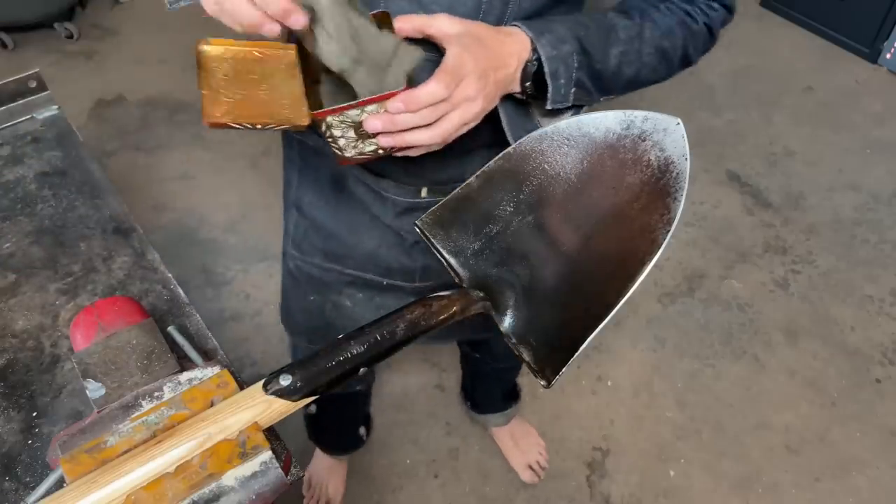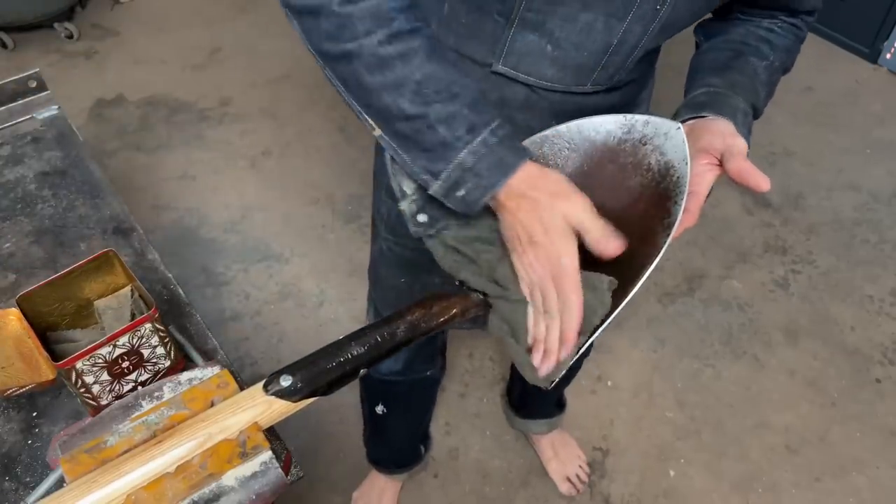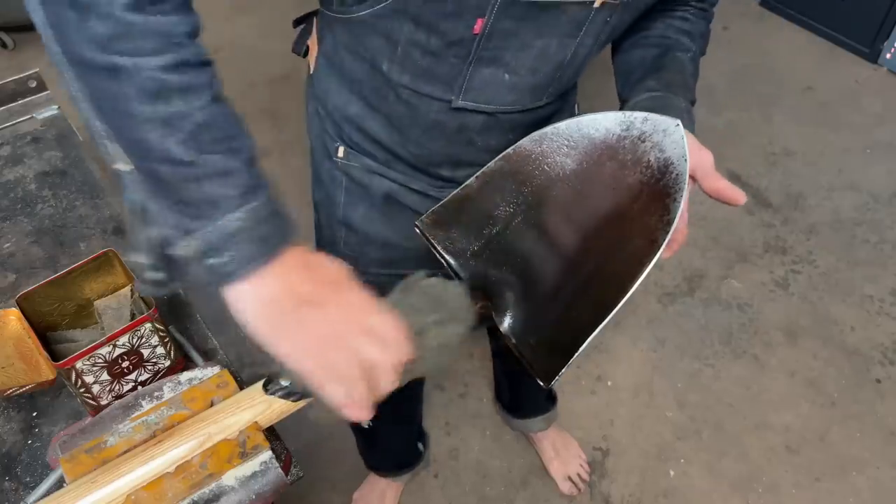With the handle treated, we'll put some protective oil on the spade itself. I like to use Ballistol — anything that will inhibit or prevent rust.